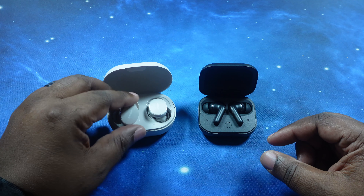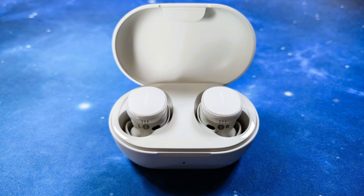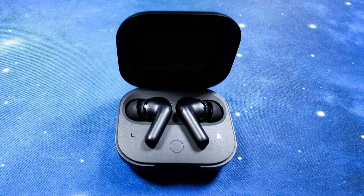We're going to go through our comparison testing, then come back for the sound test. Mic test: Bose QuietComfort Gen 2 earbuds in a quiet location. Bose QuietComfort Gen 2 earbuds in a crowded location. Motorola Moto Buds Plus in a quiet location. Motorola Moto Buds Plus in a crowded location.